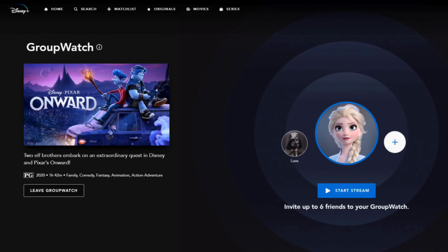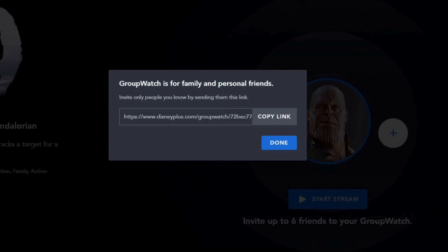After tapping the GroupWatch icon, you will find an interface like this. If you are the one starting the GroupWatch, just tap on the 'Start Stream' option. Now, to share the stream, tap on the 'Invite' option. This will generate your invite link, which you can share with your friends or family.